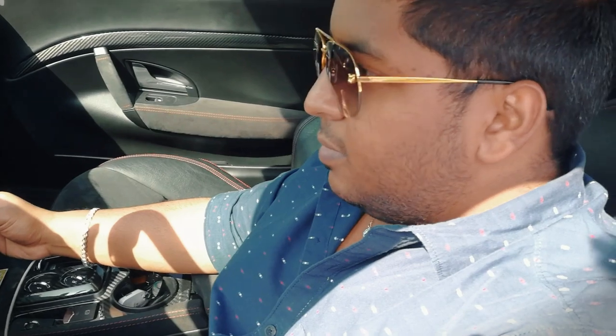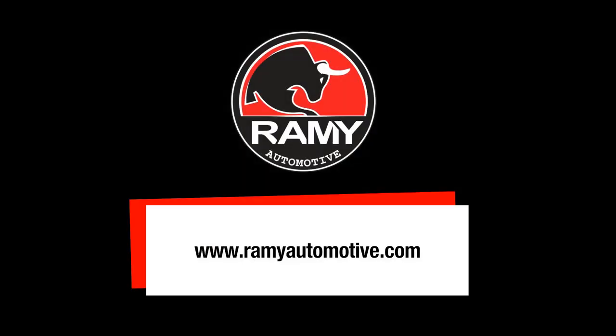Would you recommend it? Yeah, of course. Everyone should get this. Thank you.